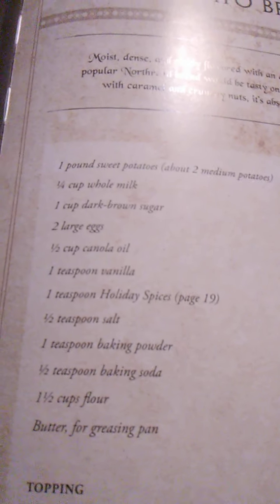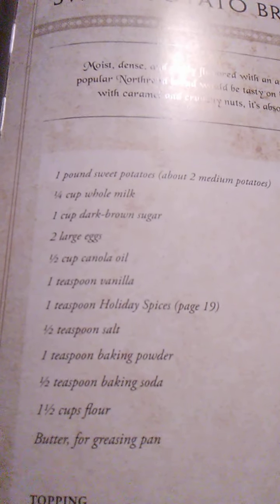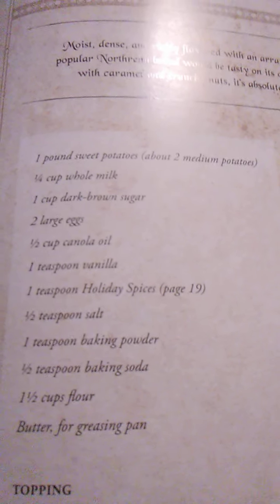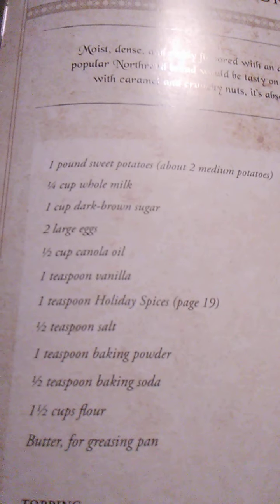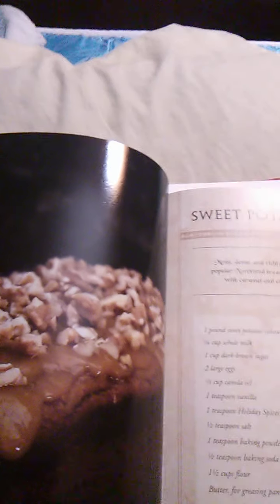For the topping: in a small saucepan over medium-high heat, whisk together butter, brown sugar, heavy cream, and salt. Bring to a boil — should take about a minute — then reduce heat and simmer for 5 minutes, whisking frequently. Whisk in vanilla or bourbon if using, then remove from heat and stir in the butter. Allow to cool for several minutes so the topping doesn't run off the bread. Spread the caramel over the cooled bread, then sprinkle with chopped nuts. Enjoy — that is the sweet potato bread.